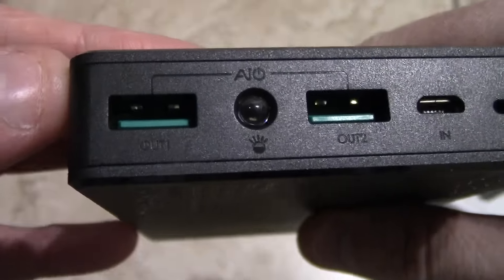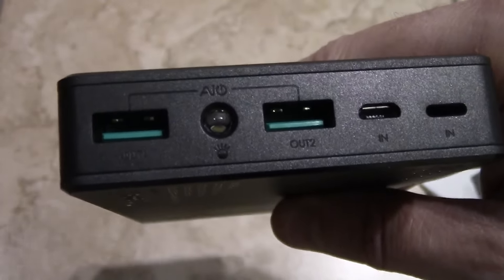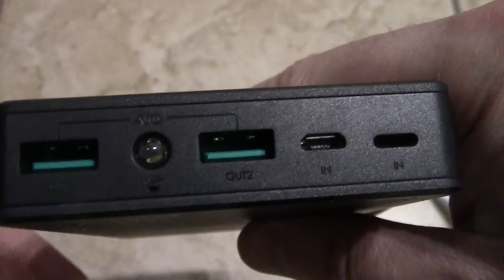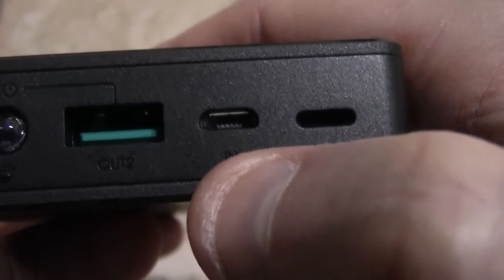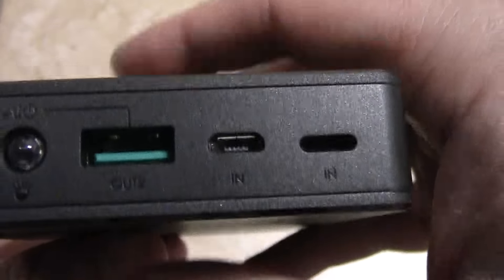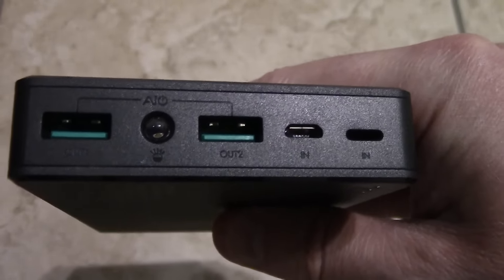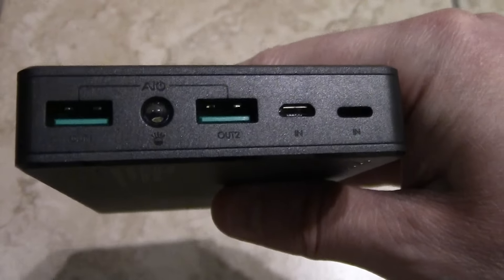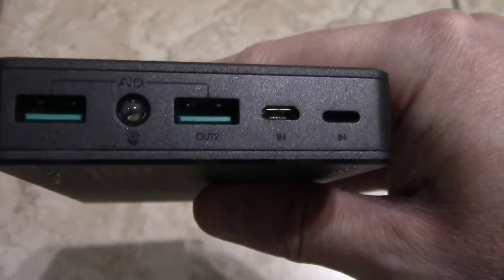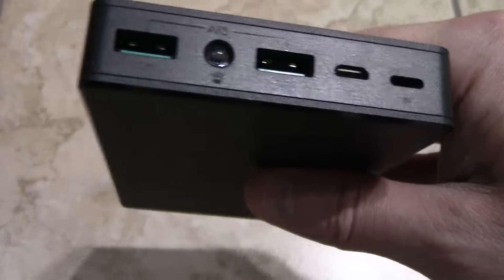You got two ports with IQ charging. You could plug in anything and it'll automatically detect whether it's an iPad, iPhone, or any Android device. What's different here is that you've got a Lightning connector and a micro USB connector. So if you're an iPhone person, you don't need to bring an extra cable — you can use your iPhone charger. And if you're an Android person, you can just use your micro USB. This gives you a lot of versatility.